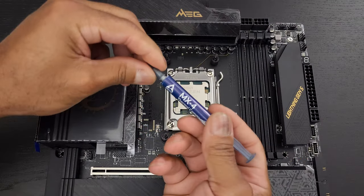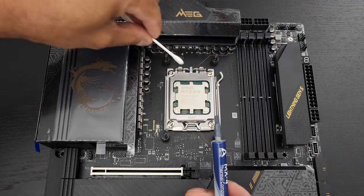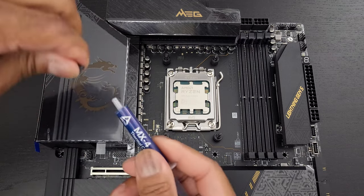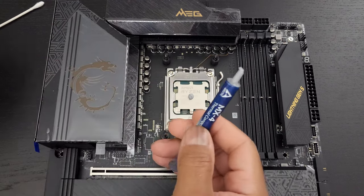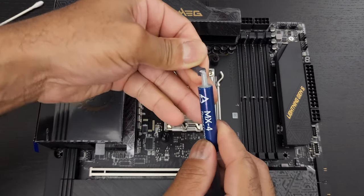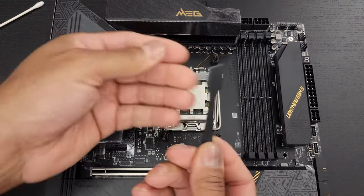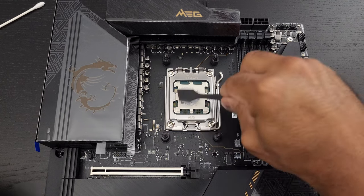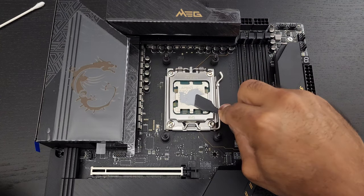So here we have the Arctic MX4. I'd also suggest having a Q-tip readily available in case you want to get into the grooves to make sure you're not over-spreading onto nearby components. We're going to start with about this much. Be careful and put the top back on. Grab your spatula — let's make sure it's nice and clean. If you don't apply enough, you can always add more. If you apply too much, you can always take some away.